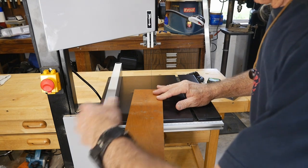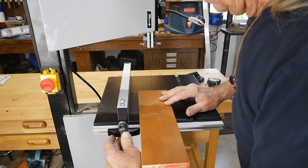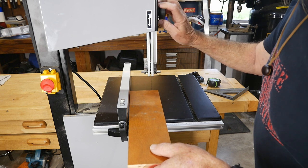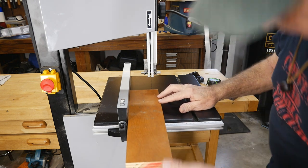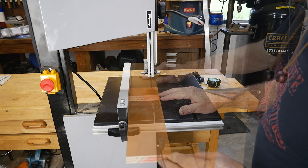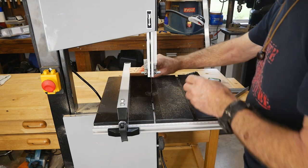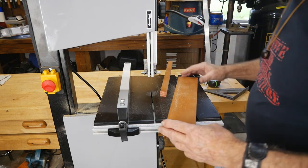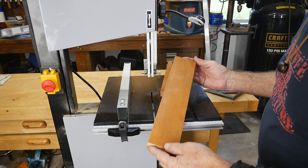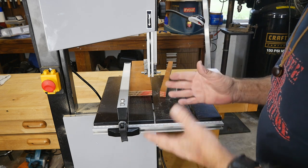Now I'll bring the fence over and lock it in to do a straight cut — just going to trim a little off this piece of scrap plywood. Band saws can be tricky; if you push too hard the blade will run off on you. But wow, that's an old hard piece of three-quarter inch plywood and she tracked straight through all the way. That's impressive — if you set your band saw up properly you should get that cut every time.